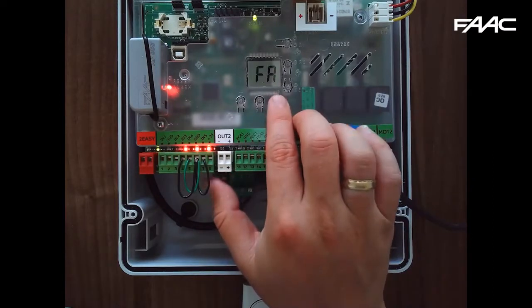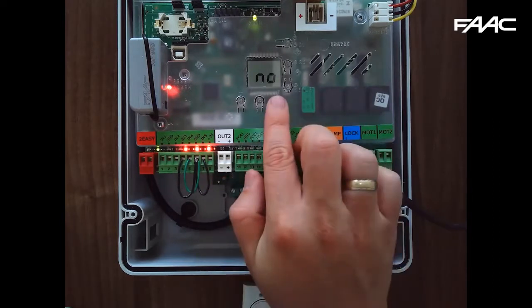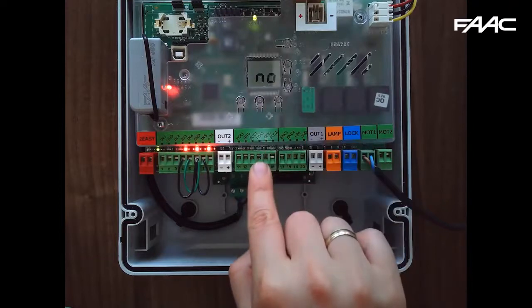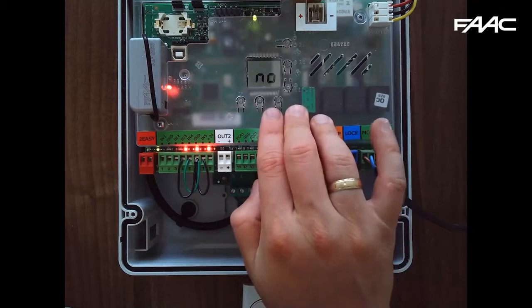Press F again and you'll see F8 — the open limit switches. It's either off or 1, meaning it's expecting a stop position. FC is for the closed limit switch — FC1 and FC2 — with the same options.